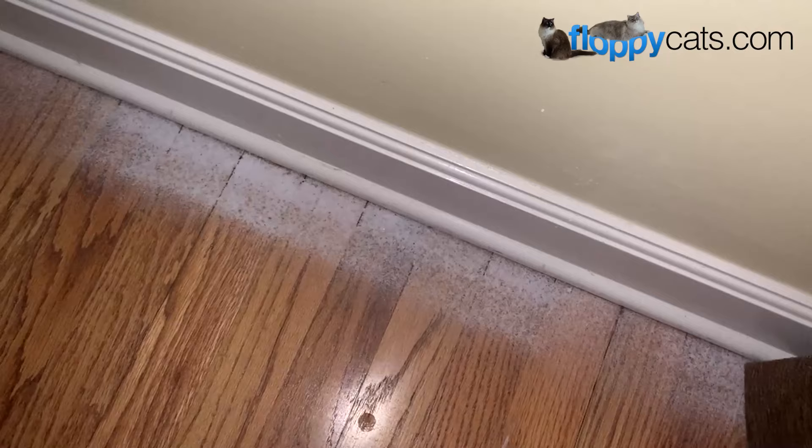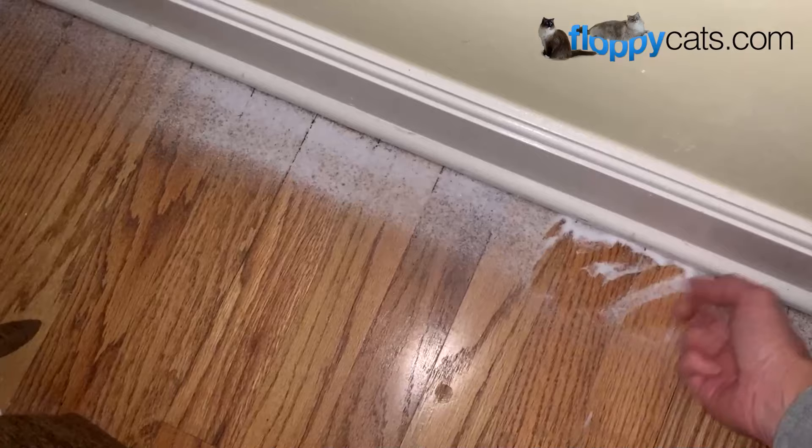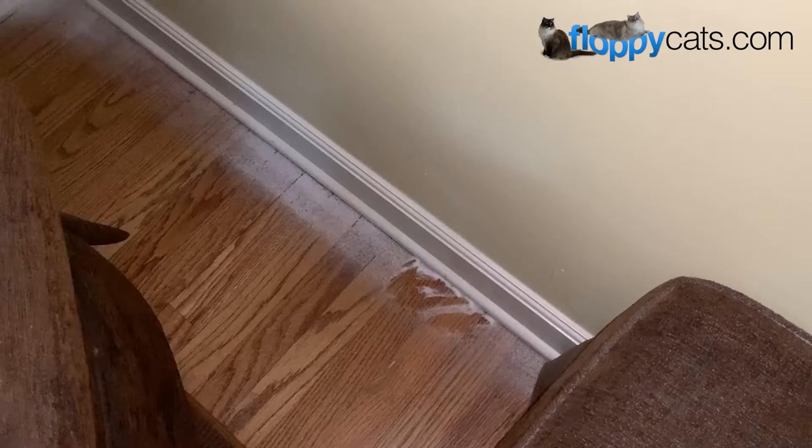If you're talking about hardwood floors, fleas can get in the cracks and the mixture will fall right into those cracks. That's why you want to mix it in a food processor — so it has that really fine consistency that will drop in between those little cracks.